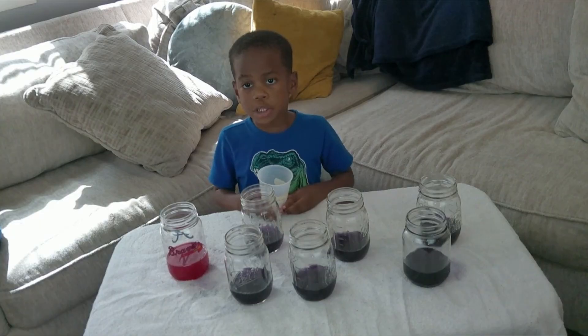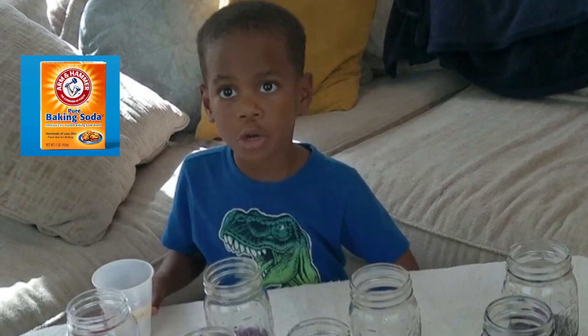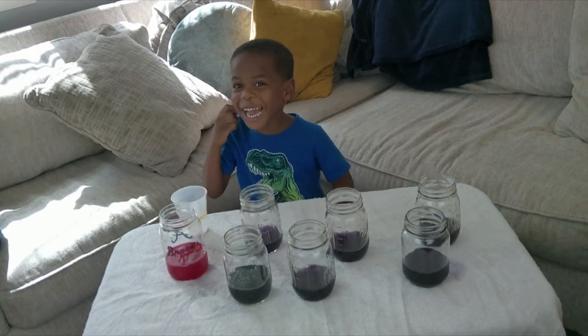Next, let's try baking soda. It turns green. That means it's a base.